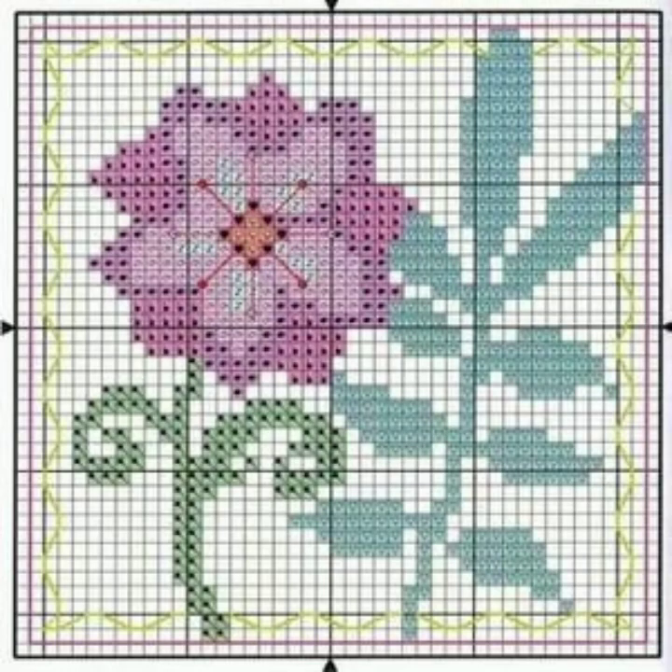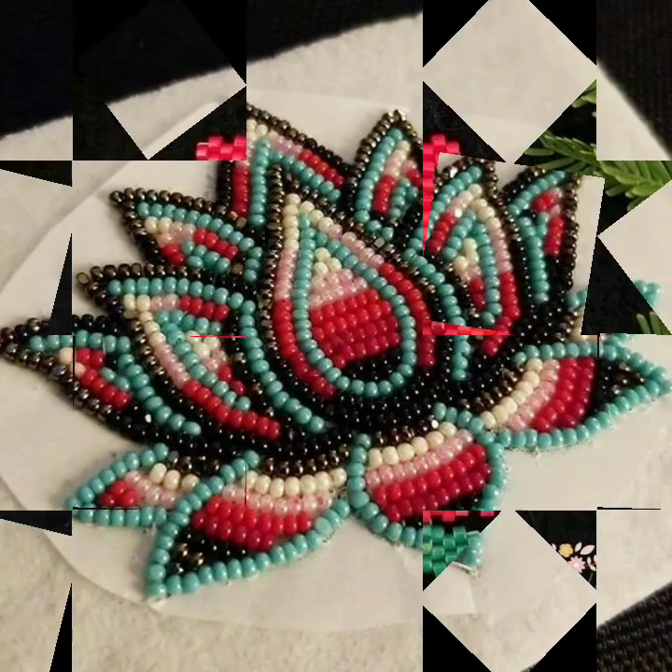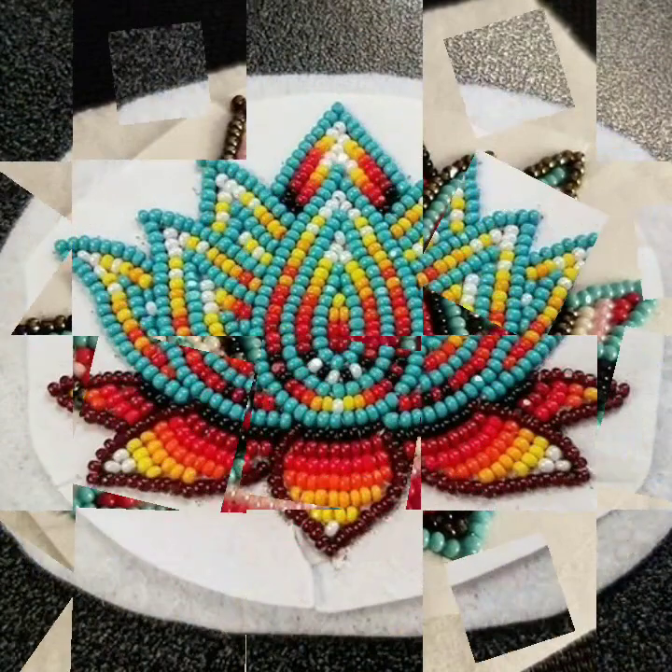Bismillahirrahmanirrahim. Assalamu alaikum, welcome to my channel — a stunning handwork idea. This is a cross stitch embroidery channel; sometimes we bring other handwork besides cross stitch and embroidery. You are watching flowers this time.